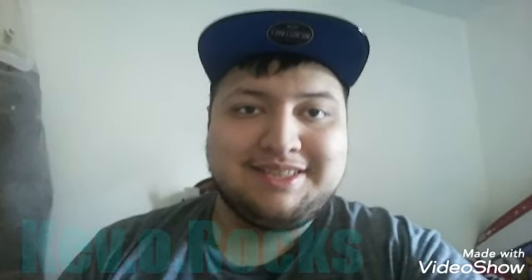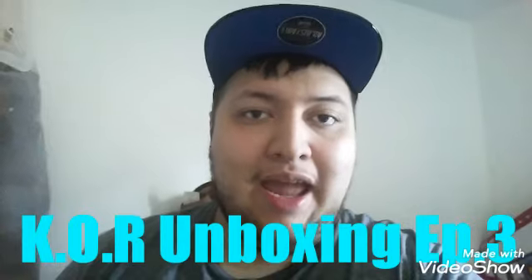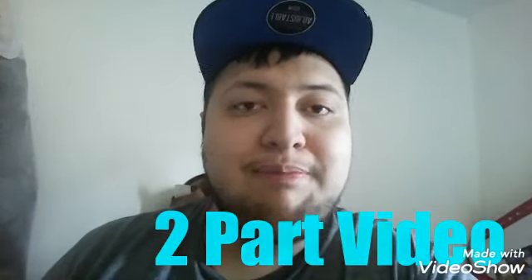Hello Kevilmaniacs, this is Kevilrocks and I am ready to do another unboxing video for my playlist. Welcome to the third episode of KOR Unboxing. This video is going to be a two-part video — I'm going to unbox something and then give you a little showcase of how it looks. So today I'm going to unbox, and you probably saw it on Facebook yesterday, the Nintendo 2DS Bundled Edition Super Mario Maker.